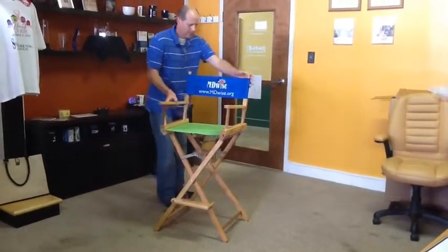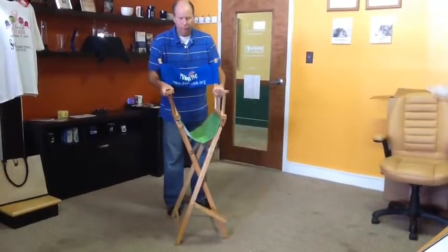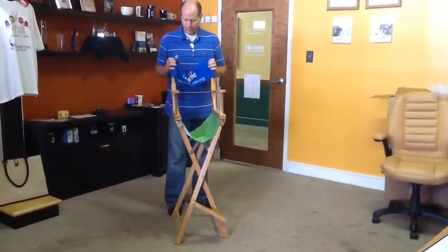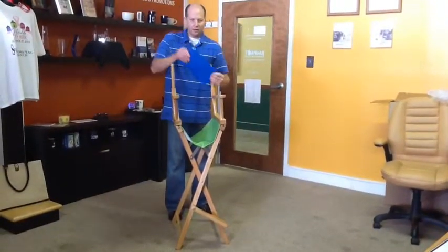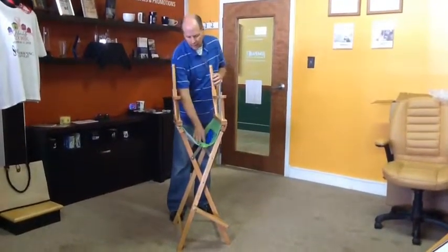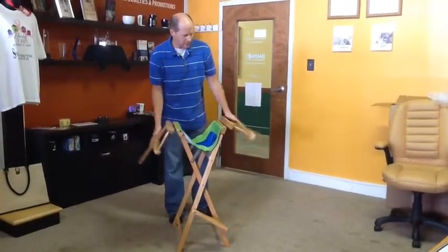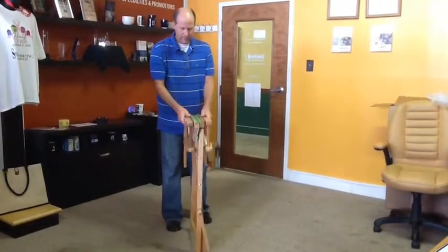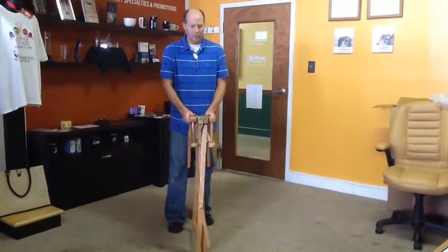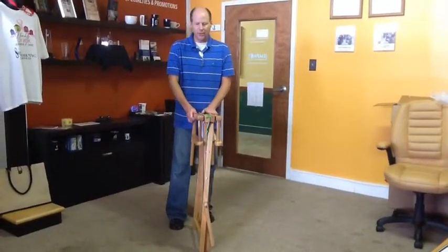So we're going to pull up on the metal brackets, start folding the chair, and take the tension off the back fabric. Fold that in half and then set it lengthwise in the chair pocket. Fold your arms down, fold the rest of the way up, and you're ready to place it in your carry bag and be on your way. That's all, thanks.